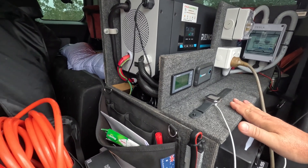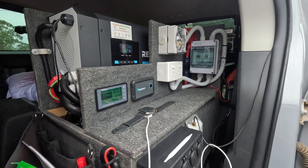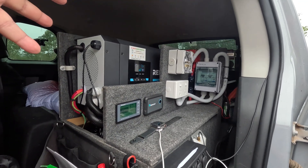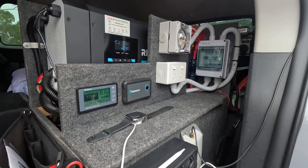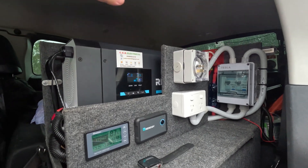If you go to Steve's YouTube channel, which is now SAW Adventures, you'll see a video where I talk in more detail about exactly how this system works. Your best bet is to go there — I'll put a link to that video in the comments section below. The 240-volt is all working now.